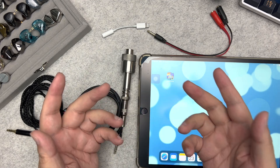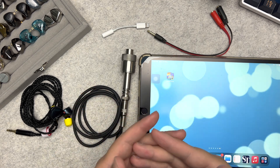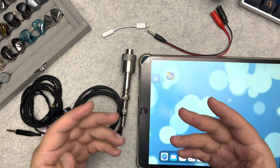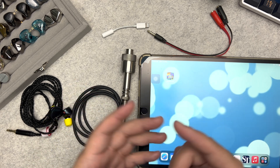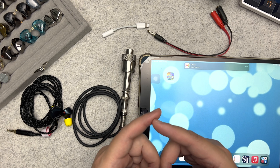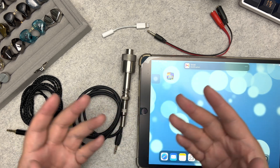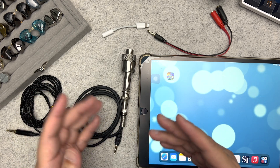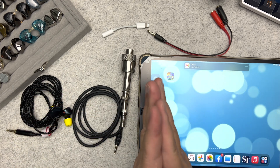In my previous tutorial I showed you how I measure IEMs and set up the measuring rig at home. In this tutorial I'm going to show you how to set up a portable measuring rig so that I can measure any IEM anywhere I go. My name is Ian.